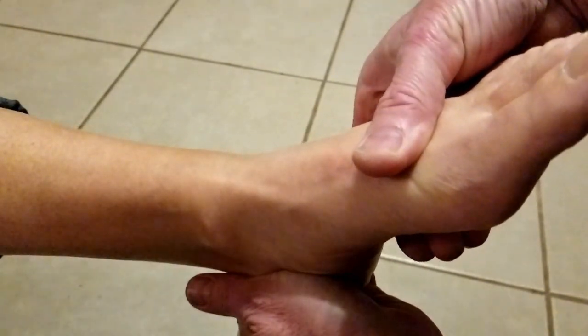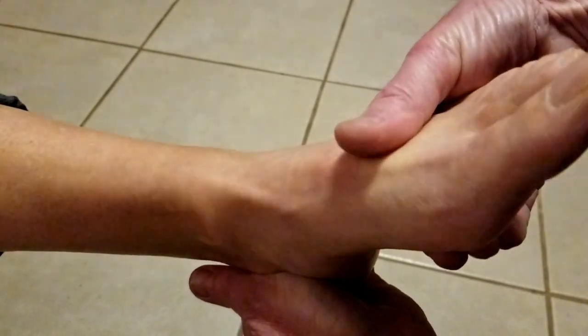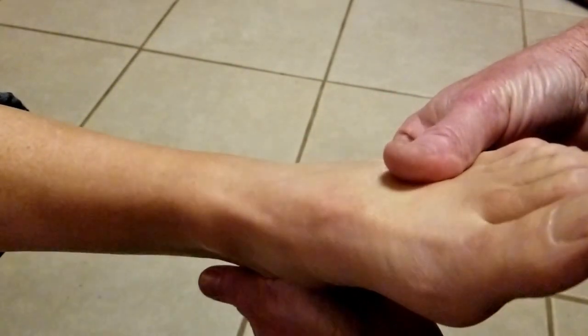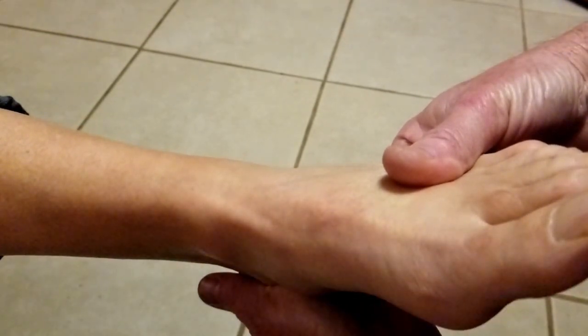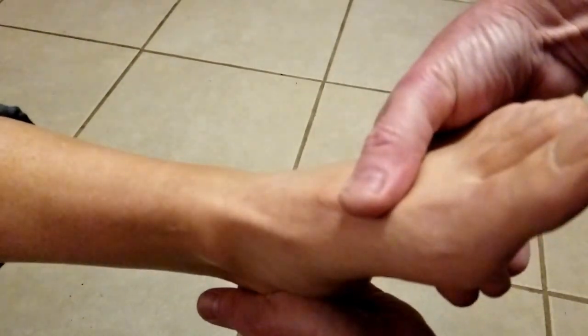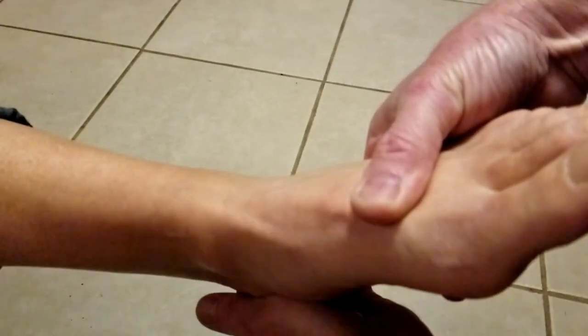I'm doing this first for the first and second metatarsals, then the middle metatarsals, now for the lateral metatarsals — including the fourth and fifth metatarsal-cuboid joints — and here for the first, second, and third metatarsal-cuneiform joints.